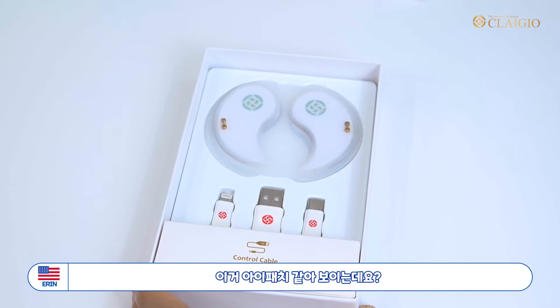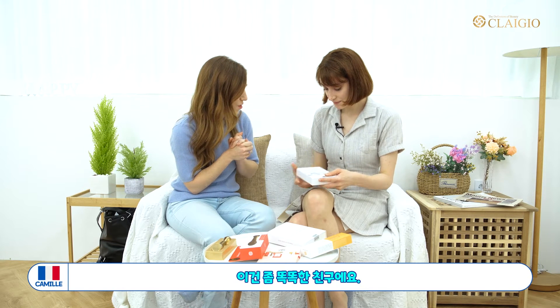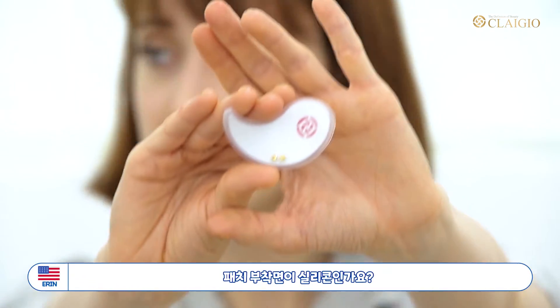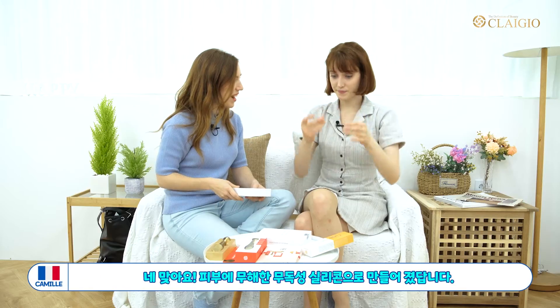It looks like one of those eye patches, but it's a bit different — this one is very smart. Is this silicone? Yes, right, it's made of silicone.